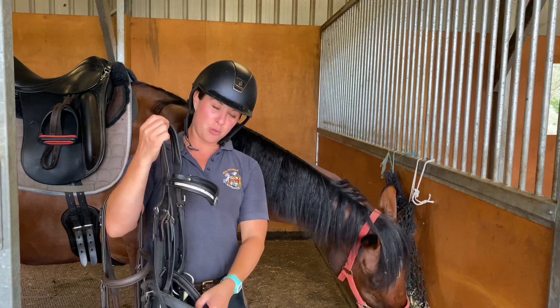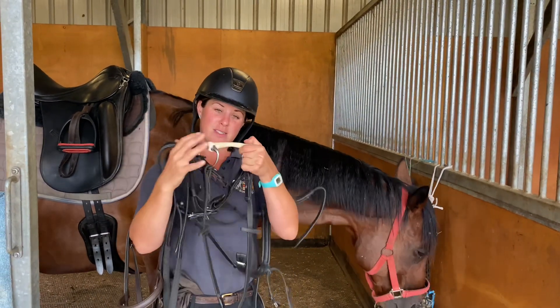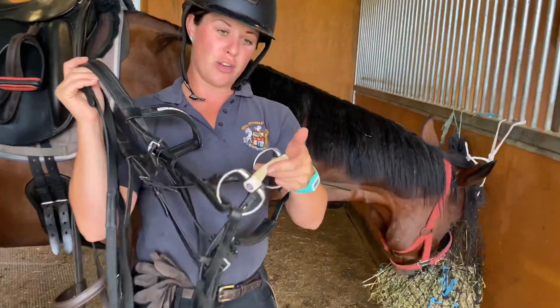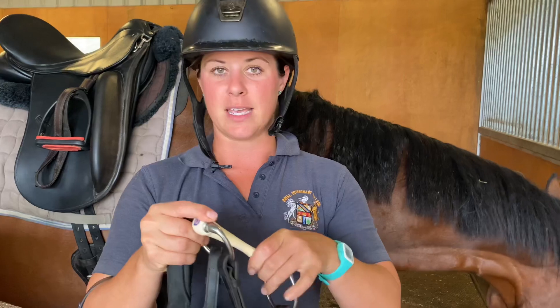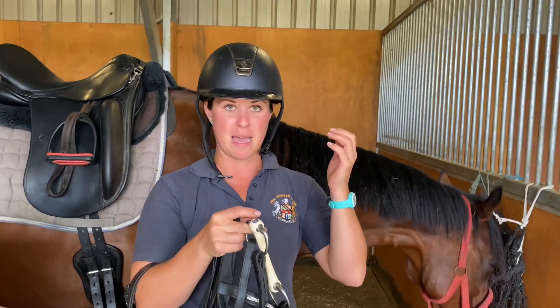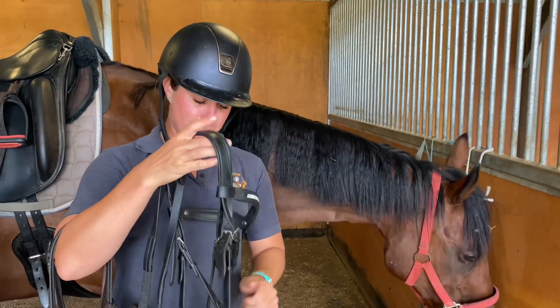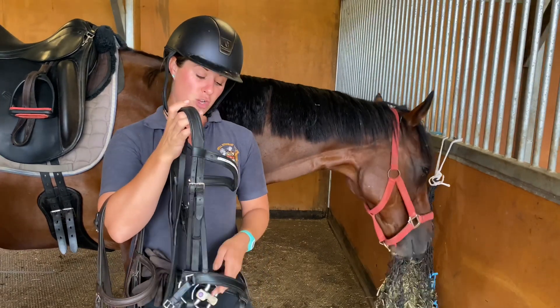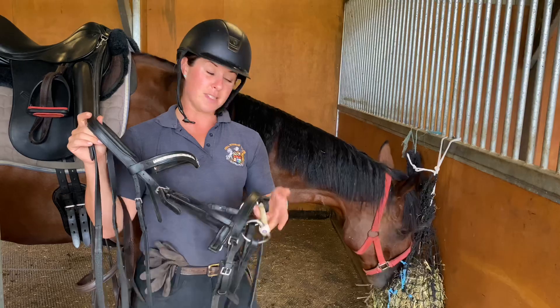So to start with, I'm going to put Harvey in just my favourite trust eggbutt bit. This is a really flexy, soft rubber bit, and I find a lot of off-the-tracks like this. It does encourage them to take the contact because it's nice and soft - it doesn't have heaps of bend and it's not going to poke them in the top of the mouth. Sometimes horses will just lean on it. He may not like the fact that it's thick, especially if he's had a thinner bit. I know the owner was using just a single-jointed Tom Thumb, so this will be new for him.